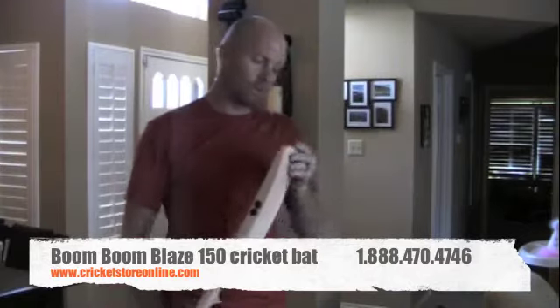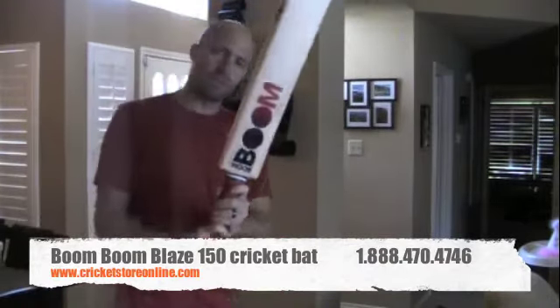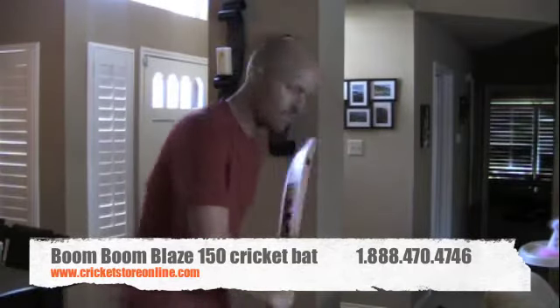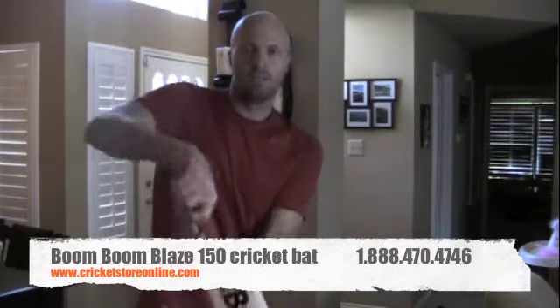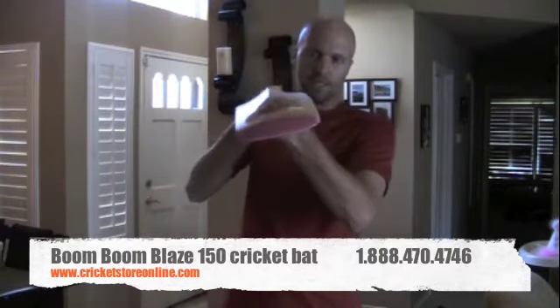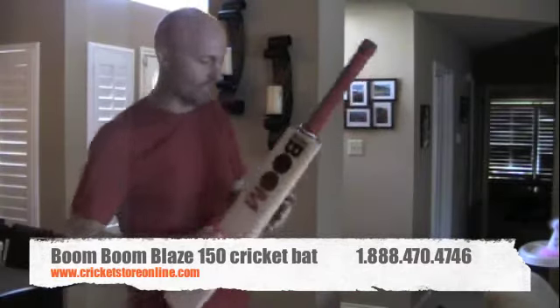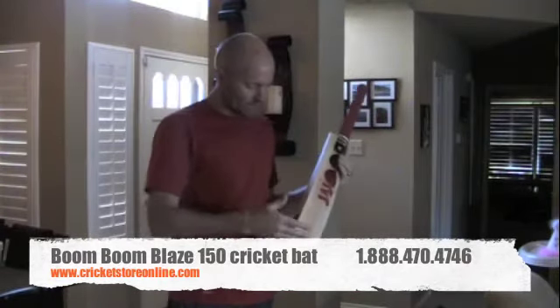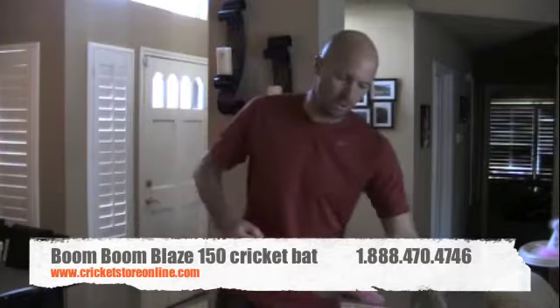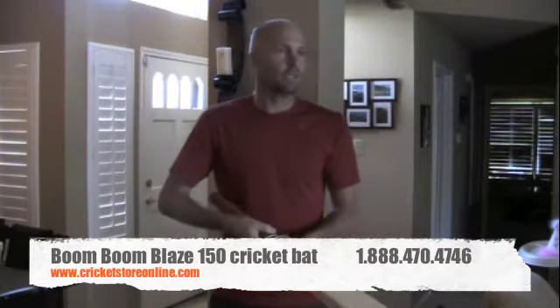This bat will need oil when you get it — it doesn't have any coating on it, but it does have a toe guard. This one is super light, about 2 pounds 7 ounces. As you can see I've got some skinny arms, and it has a little bit of a thinner profile, which is why it's lighter.